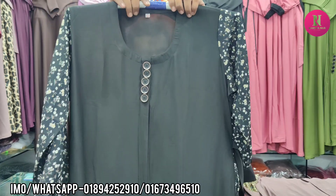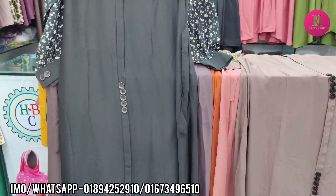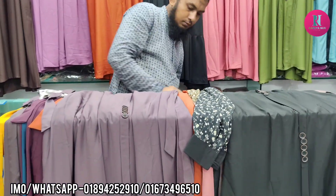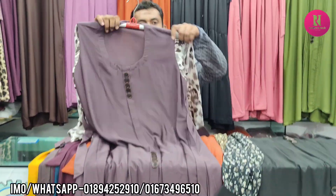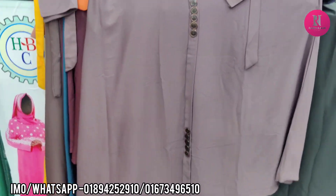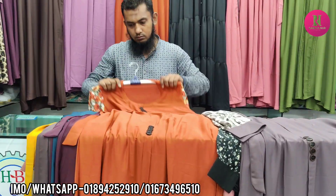It is pretty. This one is 800. It is a color. It is a green color. This color is orange.